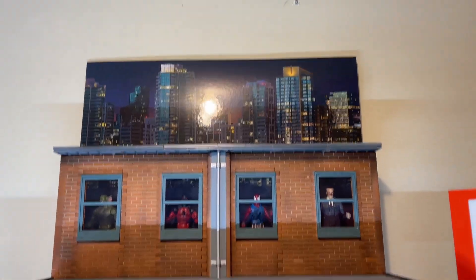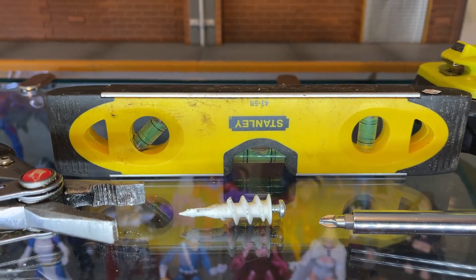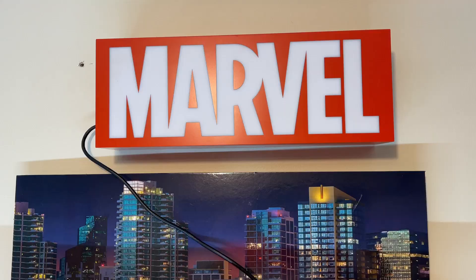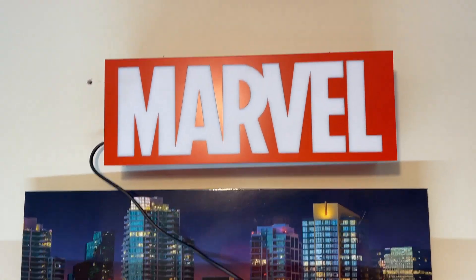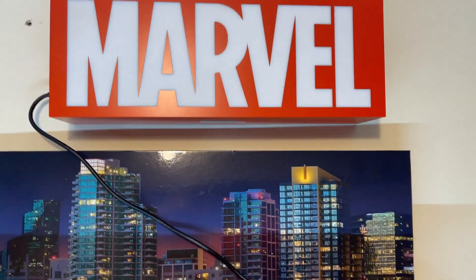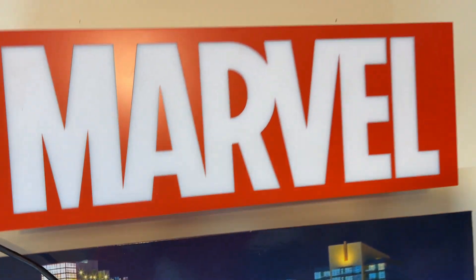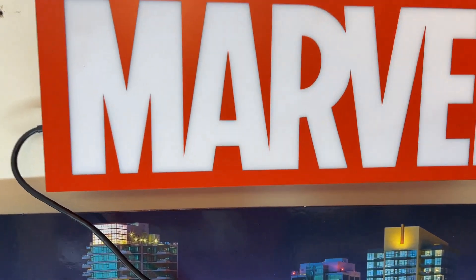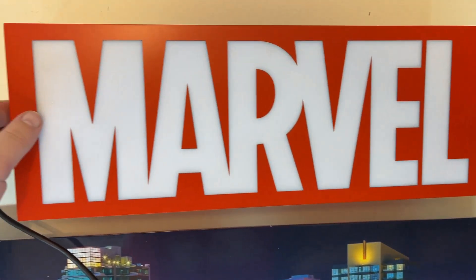Let's get this Marvel light up there — here we go. It took a minute but we got it about square. I will have to go back and fix a couple holes, but maybe the Marvel Legends did that. Let's give it a look.